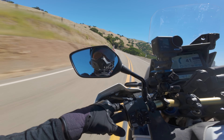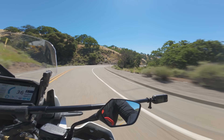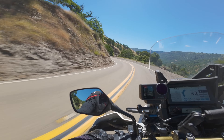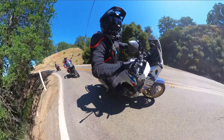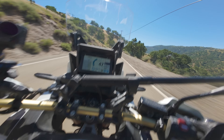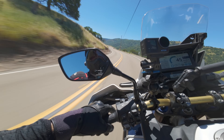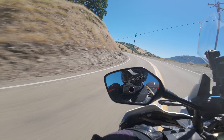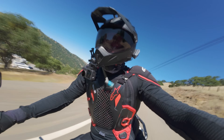Now we're in the twisties, and I'll tell you already — the automatic transmission is a little bit frustrating through the corners because it's not allowing me to engine brake the way I want. So I switched it into full manual just so I can have the engine braking. The DCT is really good at finding the right gears to cruise, but we're not cruising — it's time to party.